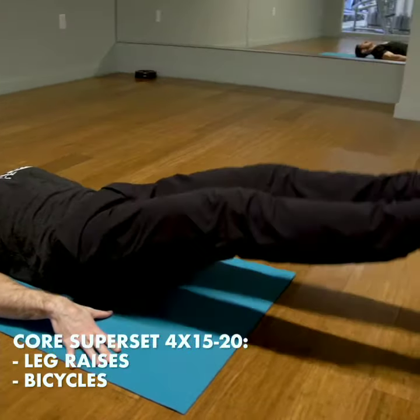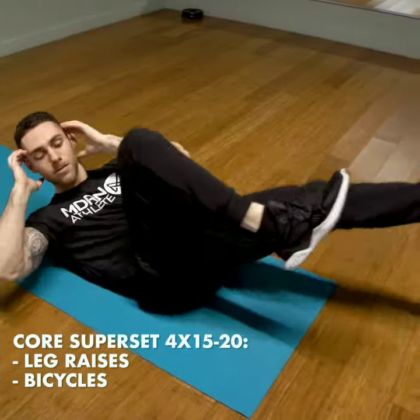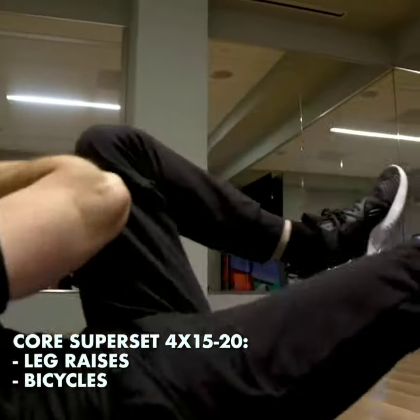Then we have our core superset here. Leg raises first, keeping our core nice and tight with a slow and controlled tempo. We're supersetting that with bicycles. Four sets of 15 to 20 reps for both of these exercises.